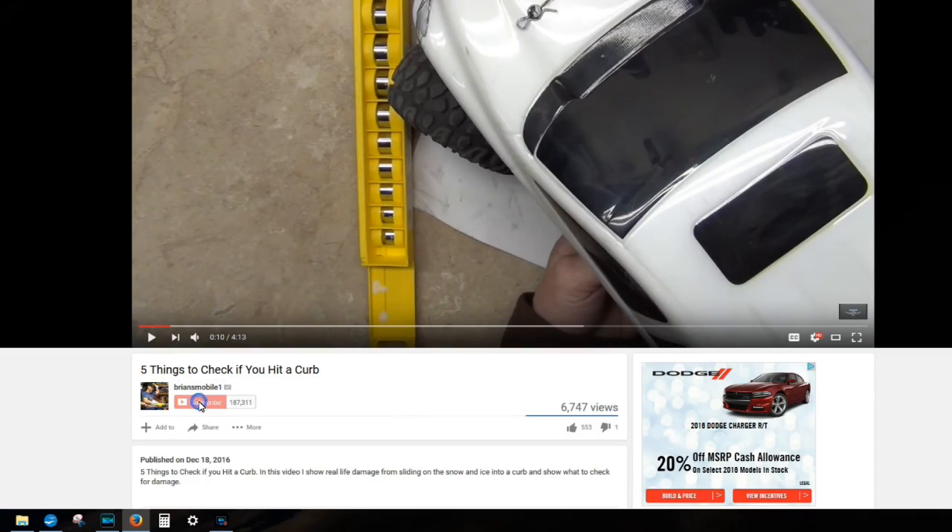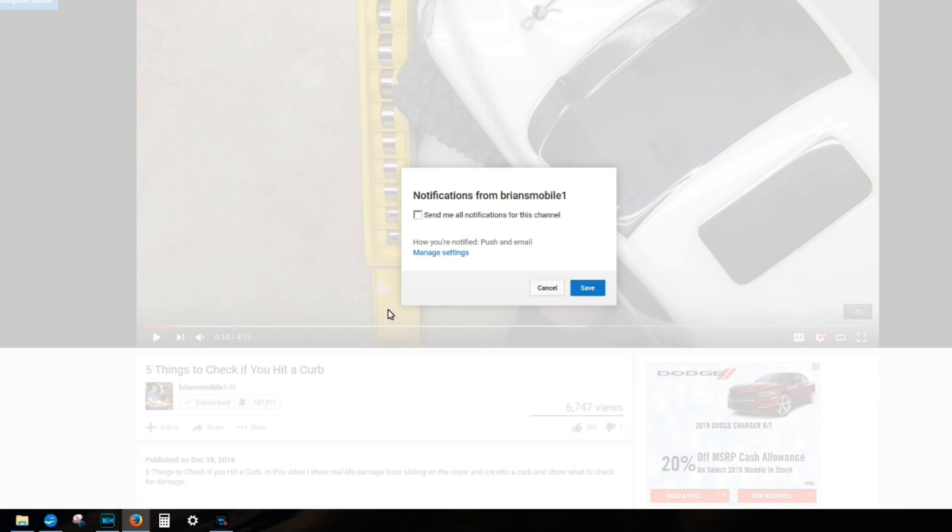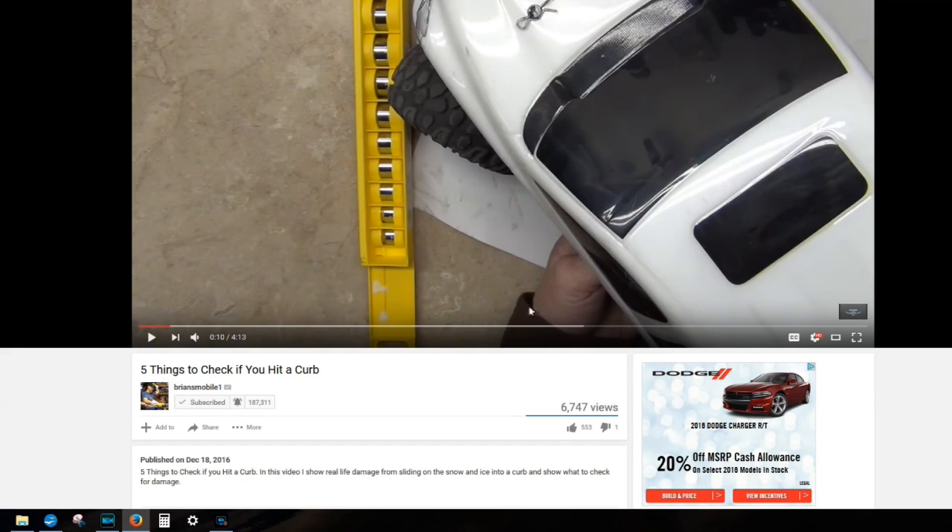The best way to say thanks is to smash subscribe and then click the little bell. If you want to be notified, you can be notified too. Thanks.